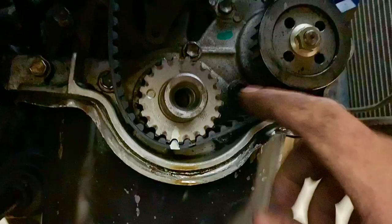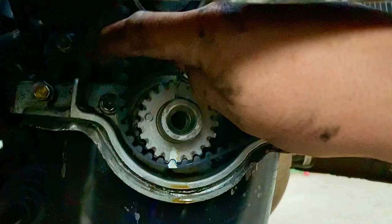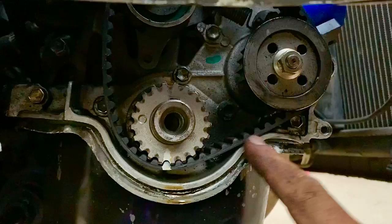With the tensioner loosened and tension released from the timing belt, this is why the marks are so important: when we reinstall, the tensioner pulls the slack side, and the marked tooth on the belt has to fall back into the exact marked position on the crankshaft pulley. The top stays fixed thanks to the zip tie on the camshaft. We slide the timing belt off the crankshaft and remove the small idler pulley.